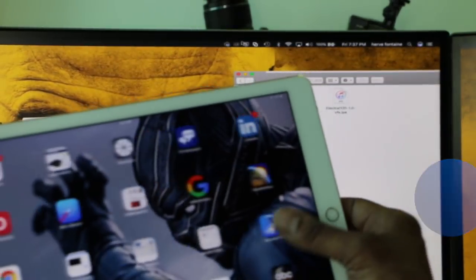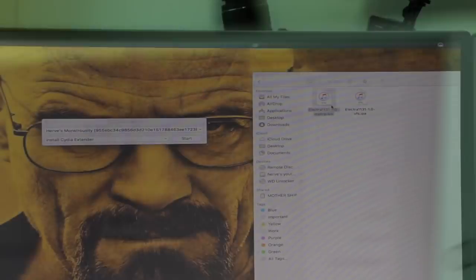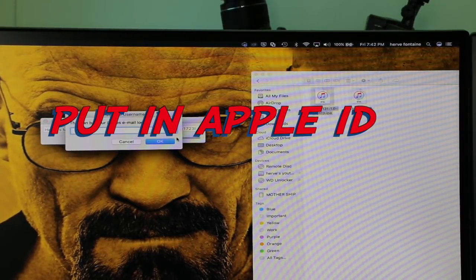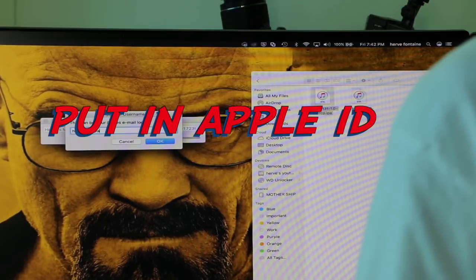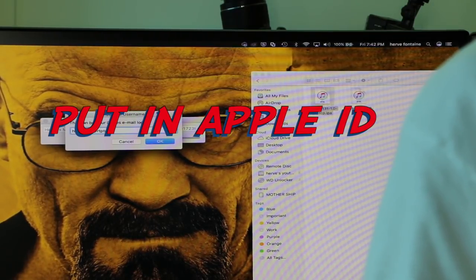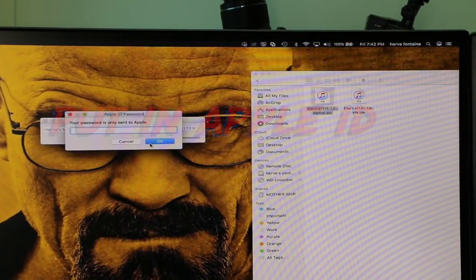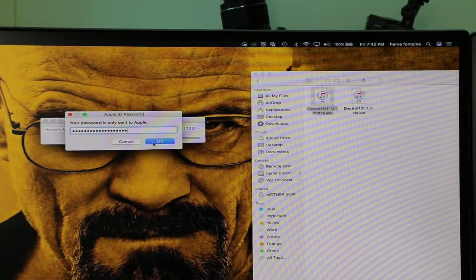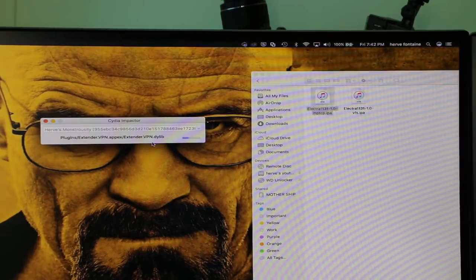Let me grab this iPad — as you can see the version is 11.2.6. All you do is start Cydia Impactor, put in your Apple ID. If you have two-factor authentication set up, you'll need to go to your Apple developer account, generate an app-specific password, then pop it in — and that's all it takes.